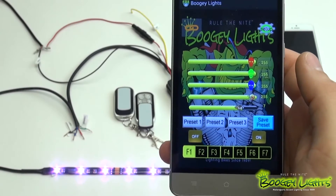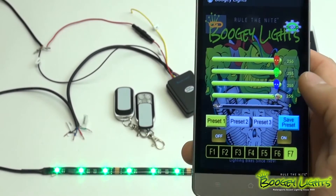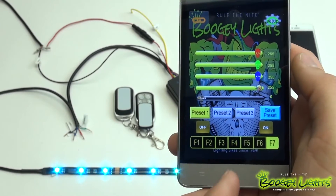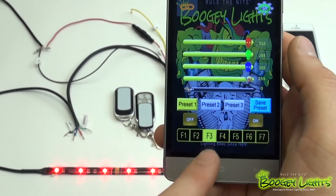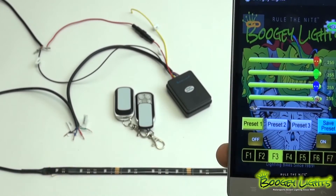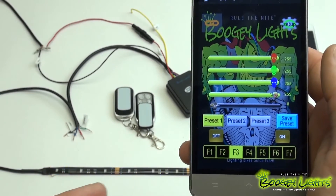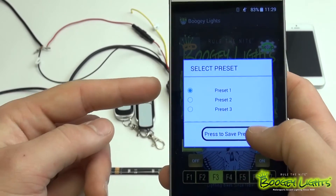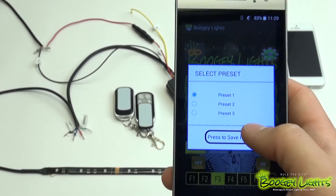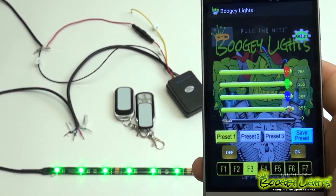Before we get to those functions, let me show you how to save some presets. Say you want your Preset 1 to be any one of the functions — let's make it F3. F3 is a multicolor flashing, as you can see it's flashing colors. If you want F3 to be your Preset 1, hit Save Preset and it's going to ask you: do you want to save this to preset one, two, or three? Select the preset you want saved.